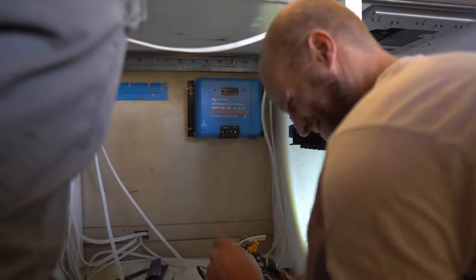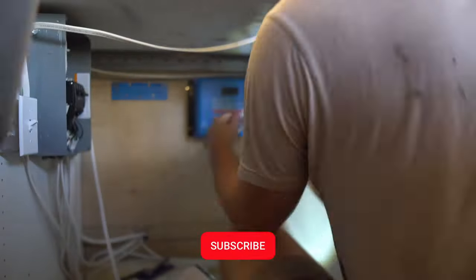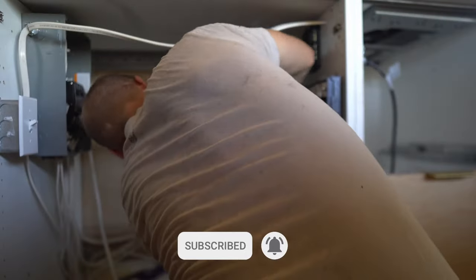The wiring to the solar charge controller is extremely simple — just a positive and a negative wire to the controller and another one to the battery bank. Thank you guys so much for watching this video. Hit the like button if you got some value out of it, hit subscribe if you want to see more. We'll see you next time!